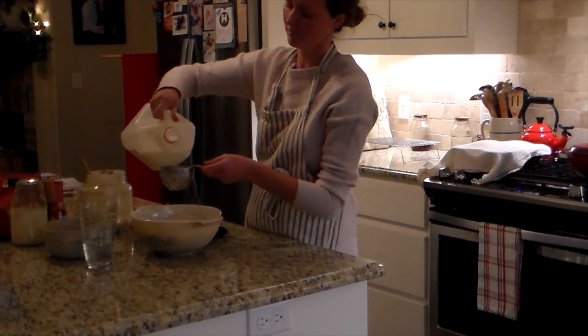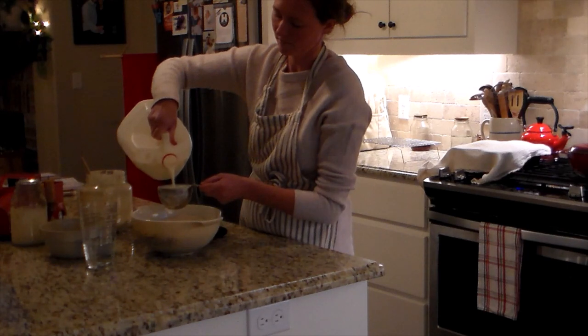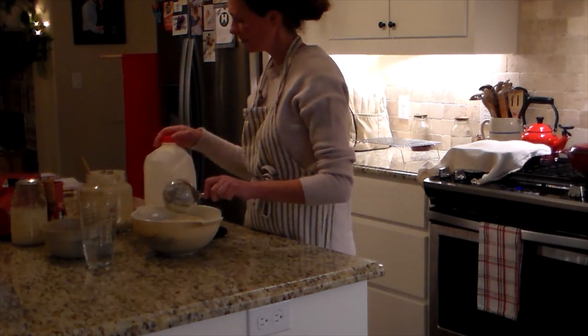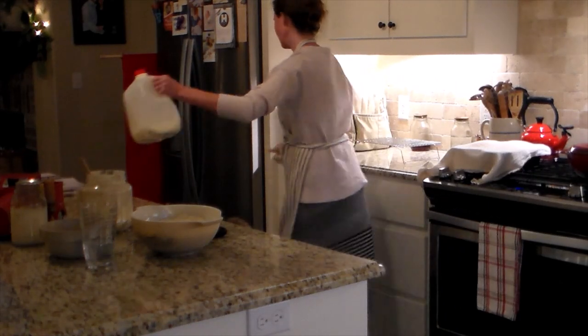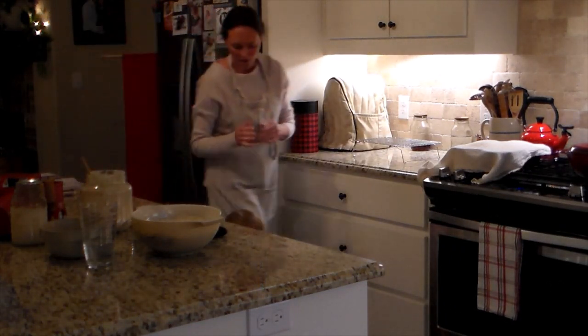I do change the salt — I use one-fourth teaspoon because I like to use salted butter. I have all of that whisked together and combined really well, and then I add one cup of starter, one cup of milk, and two eggs.